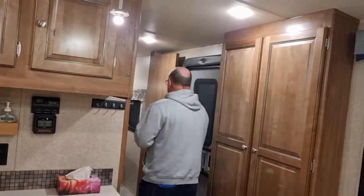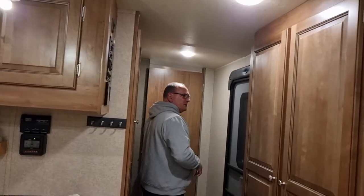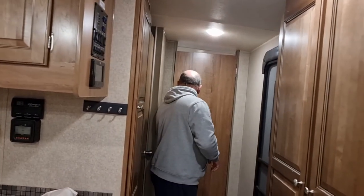We did have a couple of little issues with it when brand new, but that got sorted out by the dealer — not a problem, they were only minor cosmetic issues. It's been a fantastic unit, I can't complain. It would be sad to see it go, because we do like this unit. Apparently it was quite a popular model and they stopped making them.